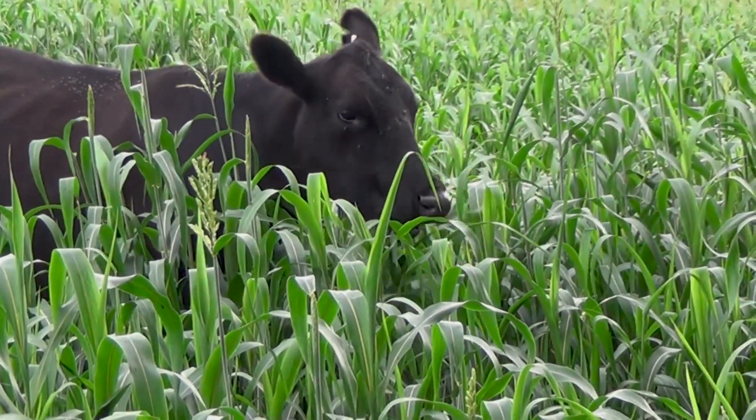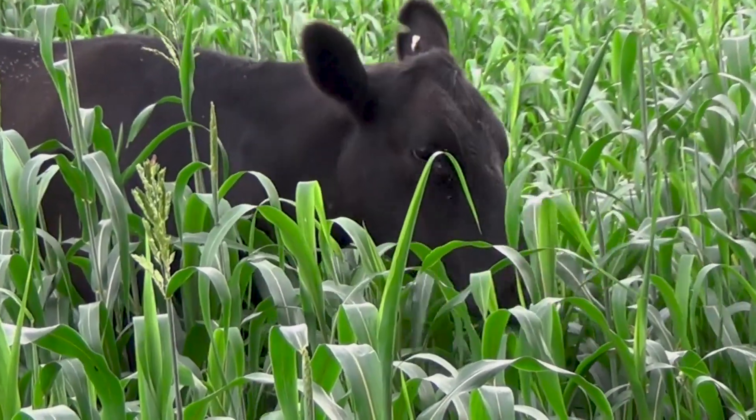Once the frost hits it, we are not real big on grazing it because it can have some trouble with it. I think it's a benefit for us to graze summer annual, especially our Sudan grass. It's good in protein and helps our cows stay in good condition.